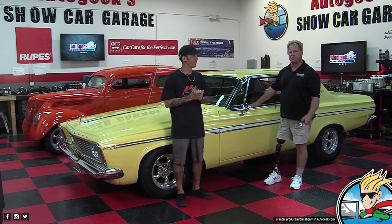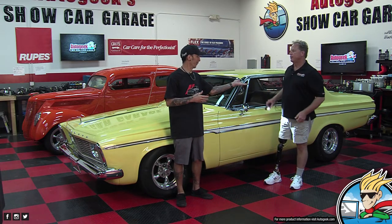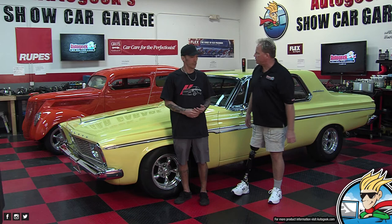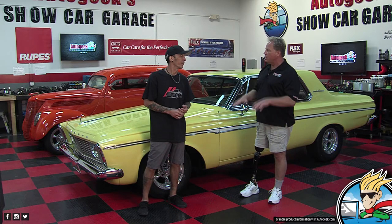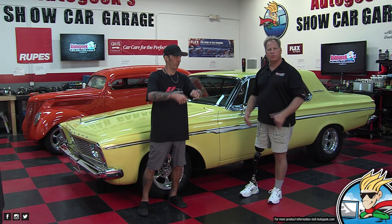Nobody learns how to wet sand someone else's muscle car one day. But you get to do it here if you come down to class. That's a 1937 Ford Slantback street rod, and this is a '63 Plymouth Fury. They both have brand new paint jobs — that's single stage, this is basically clear coat. The class hand sanded them, machine sanded them, rotary-ed them, then polished them out with orbitals.